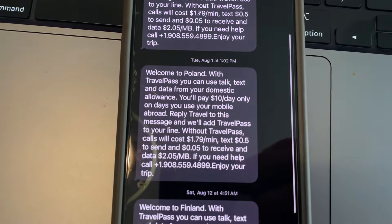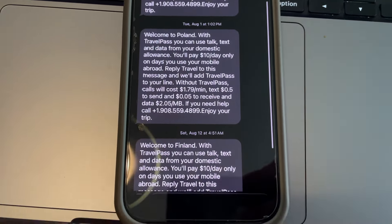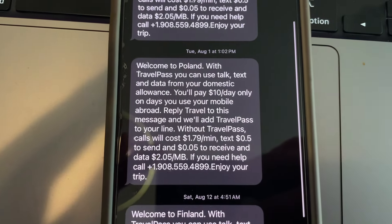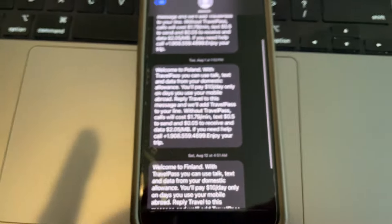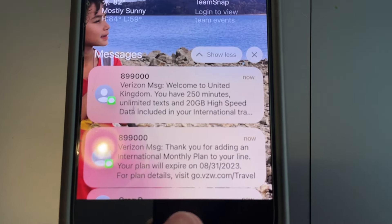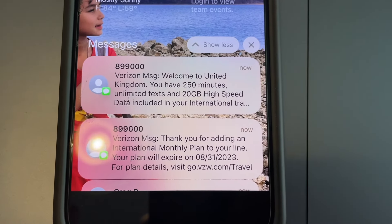Here's an example of the text messages you receive when you arrive in a country without a service plan set up. In our case with Verizon, basically every country sends you a message telling you to sign up for a plan — something like ten dollars a day. I'll show you how to set this up online before you travel so you don't have to deal with it on arrival. And here's an example of the confirmation reminder you get when you are set up, telling you you're good to go until a specific date.